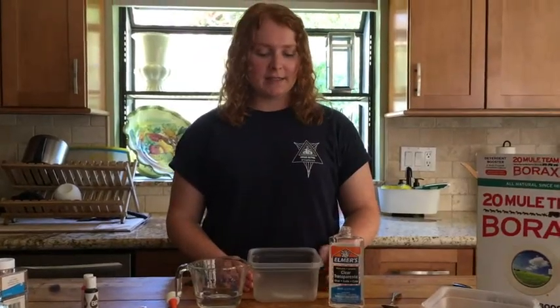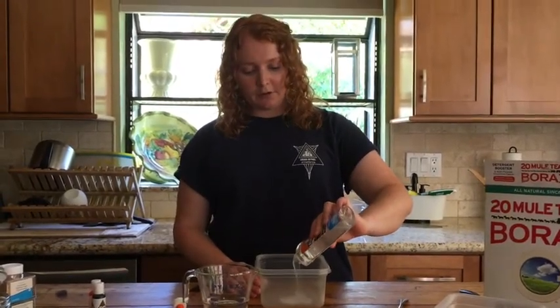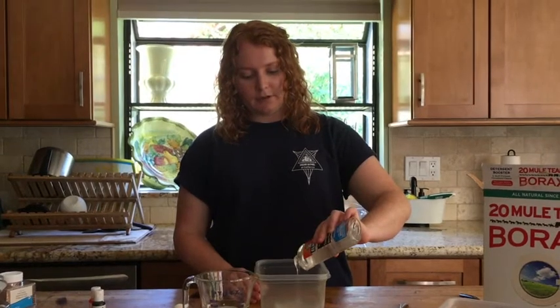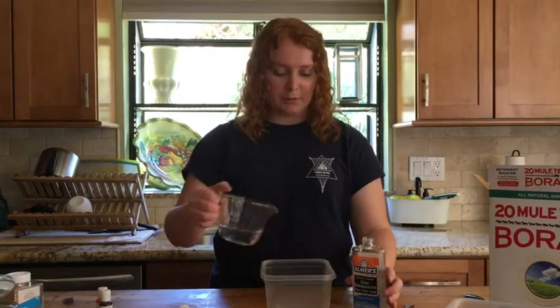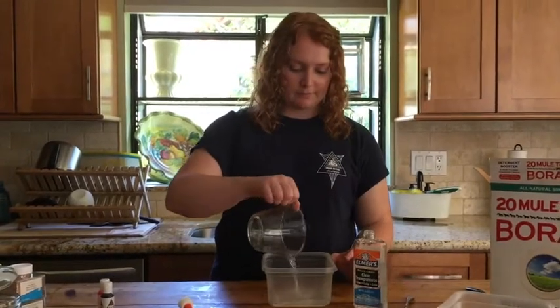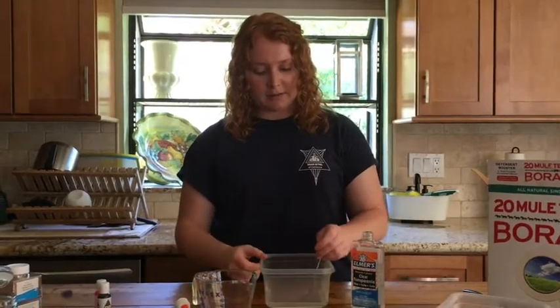In your second plastic container, you're going to pour in your 1.5 ounces of clear glue and your quarter cup of room temperature water. Then you're going to mix them together gently.